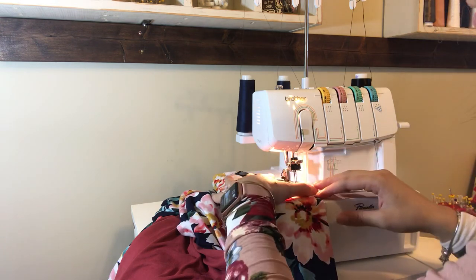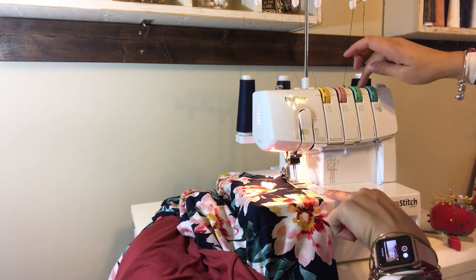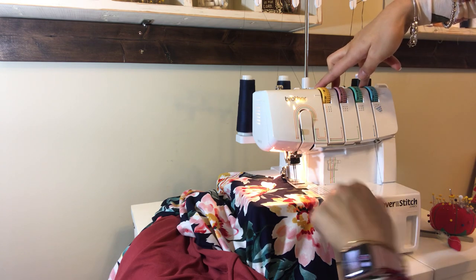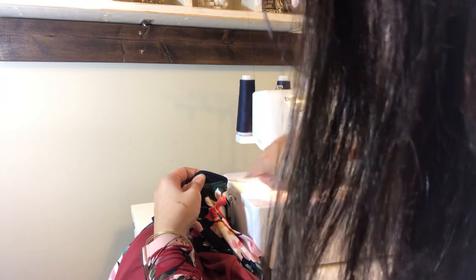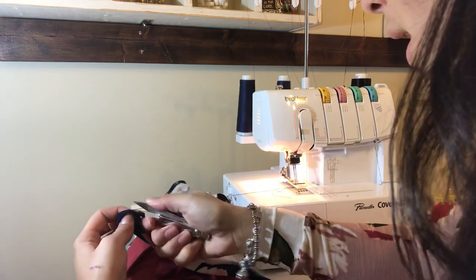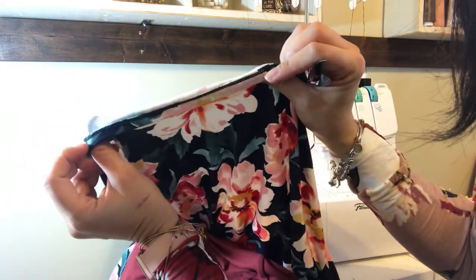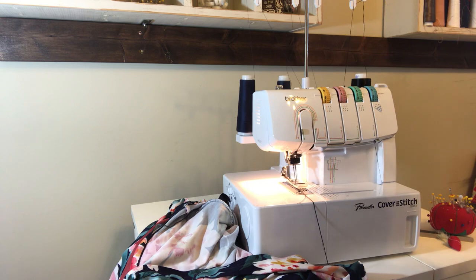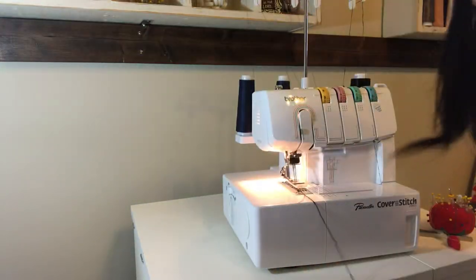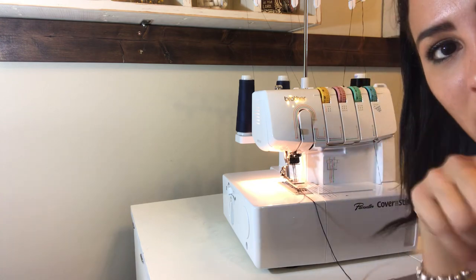When I'm done, I turn the wheel until the needles are all the way up, lift the foot, push the tension release, and pull it out. I have my two threads up here — cut them, then push the tension release again and cut. There's my hem, nice and done! It's really easy. I hope you enjoyed this little show on my cover stitch. If you're able to get one, I highly recommend it — hemming is just so much easier. Have a great day and I'll see you next time. Let me know what else you want to see in the comments below!